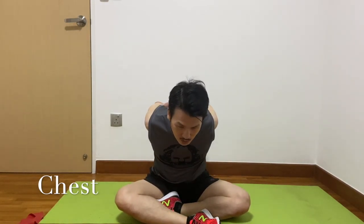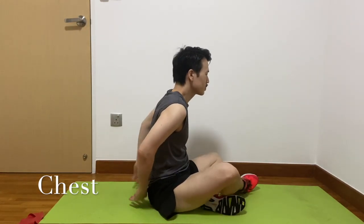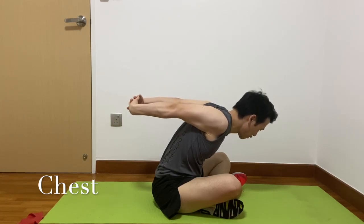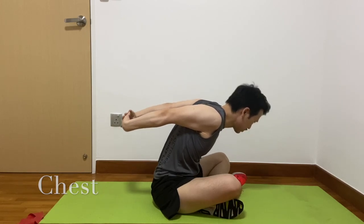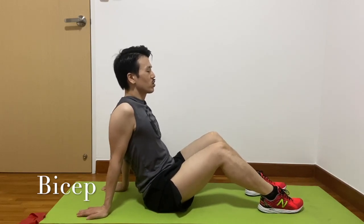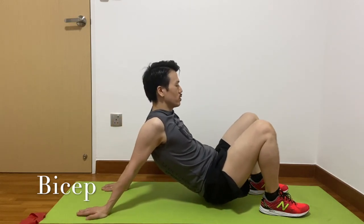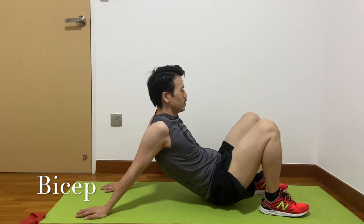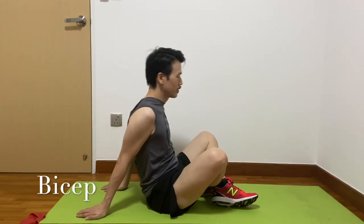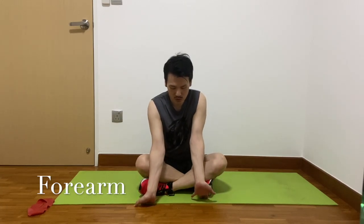Now, stretch your chest. Hold your hands behind you and lean forward, going a little higher. Now put your hands under your elbows and lift up, then lean forward. Stretch your core up, place your hands on the floor, and stretch your fingers.